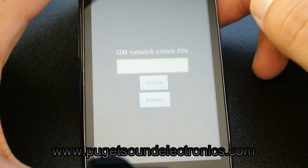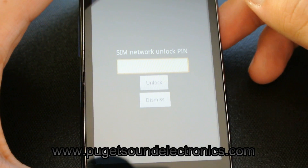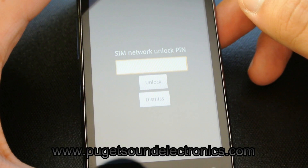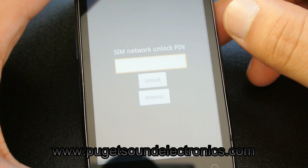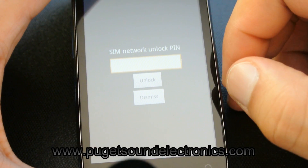Now your Huawei will request for the SIM network unlock PIN. This is the network unlock code required to unlock your handset to be used on other compatible GSM carriers. From the first two of the four codes we sent you, go ahead and enter the first one.